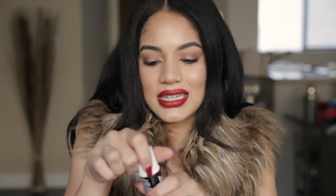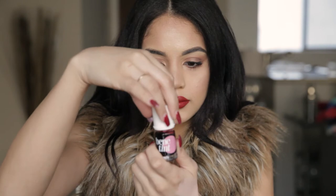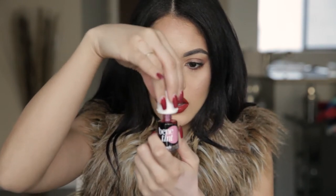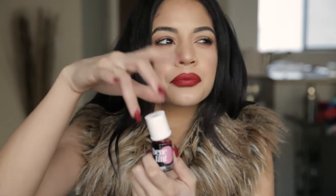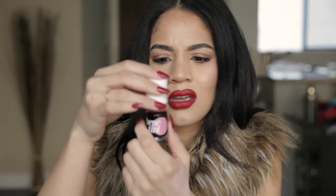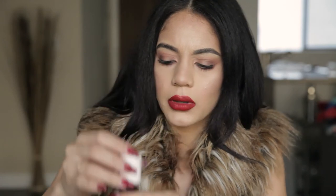Now we're going to go into my favorite exciting part with our Benetton's. It's like nail polish, but it's just a very sheer tint — almost like food dye. It looks like water. You can use this on your cheeks, on your lips, anywhere on your face for a pop of color.